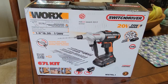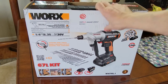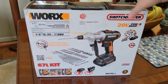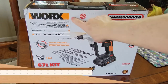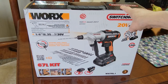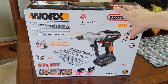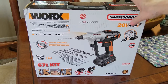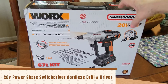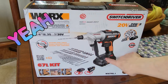Hi folks, Carol Ann here from SassyTownhouseLiving.com. Today I have an exciting new product to share from my favorite company in the world when it comes to power tools — and that is Worx. You can visit them at Worx.com. I'll have the link in the description. It's a 20-volt Power Share Switch Driver cordless drill and driver, and it comes with a 67-piece kit.